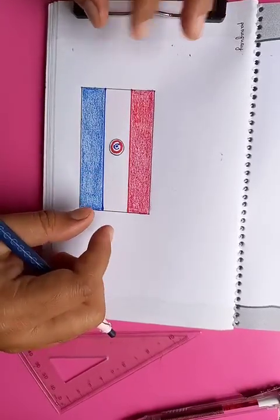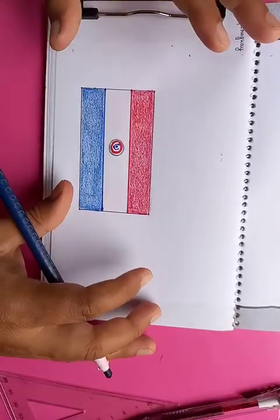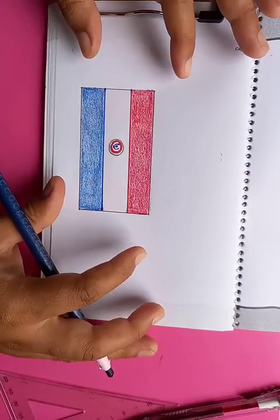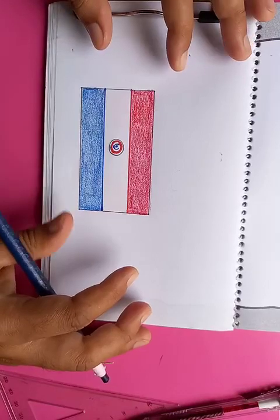I hope you like the video. Please do the practice at home and you can also do better drawings than these. Practice makes things most perfect. Thanks for watching — please subscribe to the channel and click the bell icon to get updates. Thank you so much, have a good day.